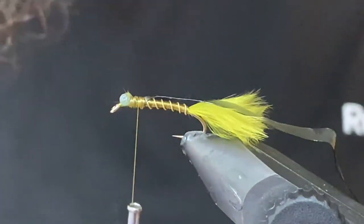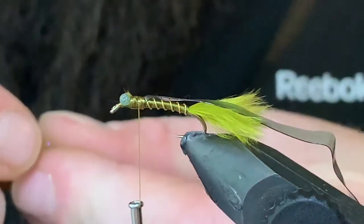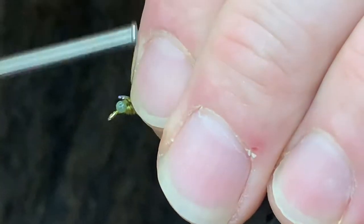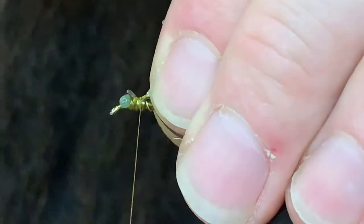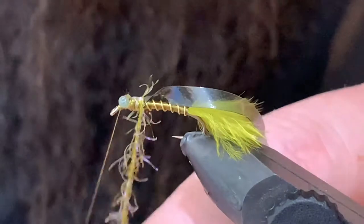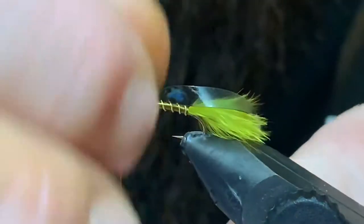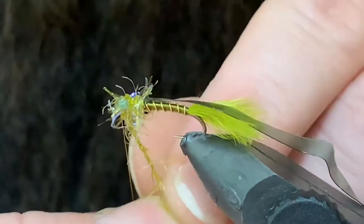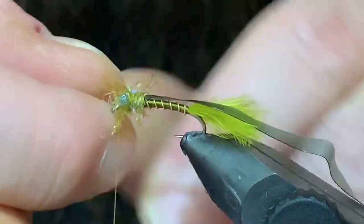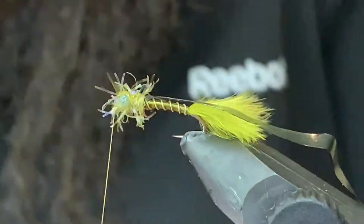Now I'm going to grab a piece of UV straggle and tie this in just in behind the eyes as well. Bring my thread in front and just leave it hanging there. I'm going to take just a few wraps with the straggle — probably get two or three in behind the eyes — then come over top with one back the other way, come up underneath, and you'll be able to tie off just like that. A couple wraps to tie it off, then trim out the excess.